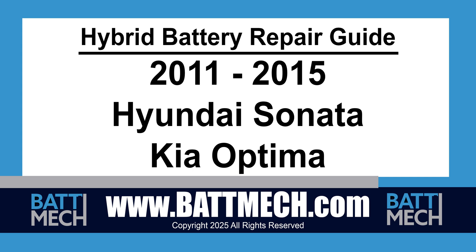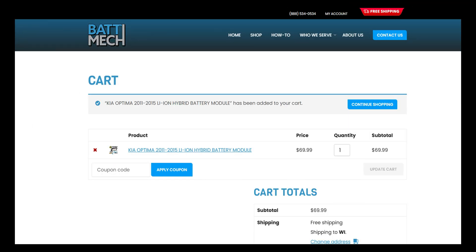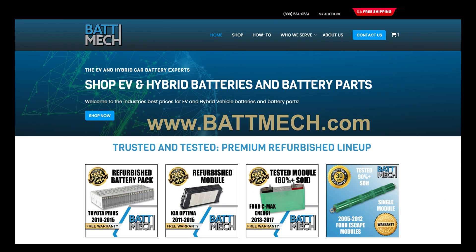This Hybrid Battery Repair Guide video is for both the 2011 through 2015 Hyundai Sonata as well as the Kia Optima of similar dates. You can also use this video guide to replace single modules with refurbished Batmec modules available on our website at batmec.com.